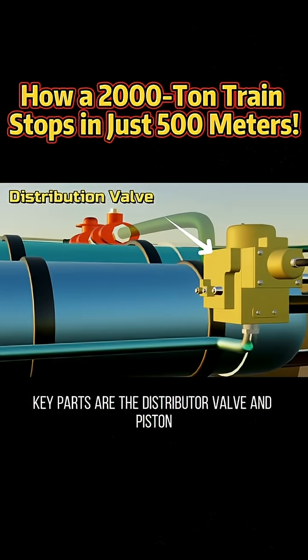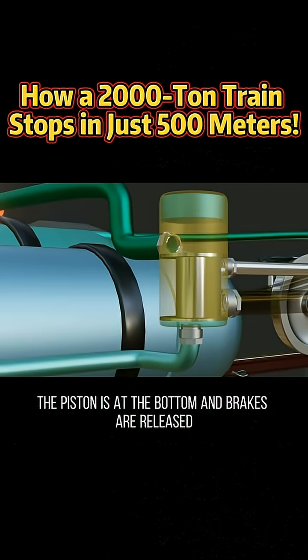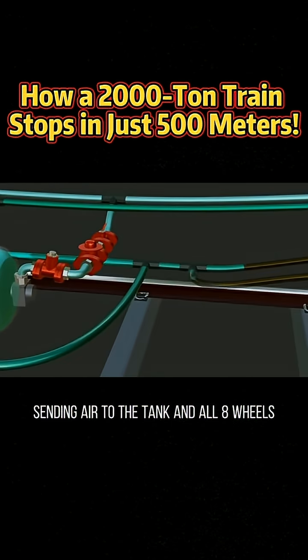Key parts are the distributor valve and piston. When the train runs normally, the piston is at the bottom and brakes are released. When the driver applies the brakes, the piston rises, sending air to the tank and all eight wheels.